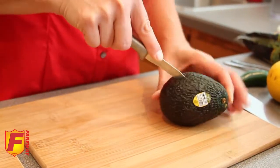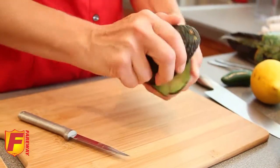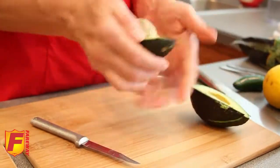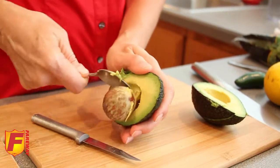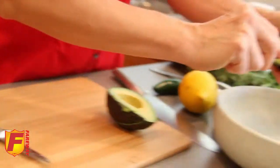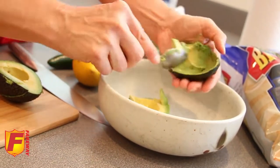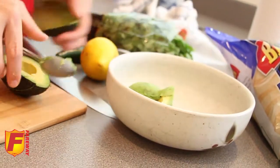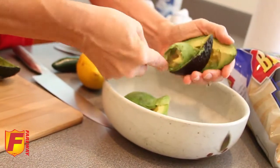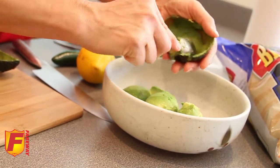You start by cutting down the avocado all the way around — there's a pit inside. Then you twist it apart. For safety, I like to just use a spoon and pull that out. Then you just use your spoon to scoop out all the contents of the avocado, right down to the skin. Do that with both halves — we're going to use two avocados for this recipe.